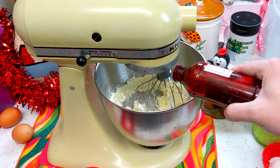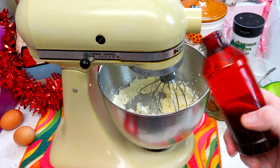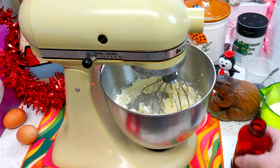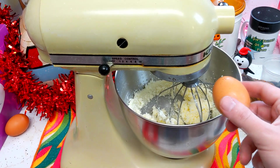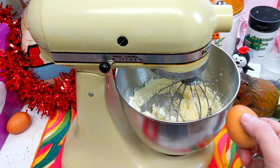Next up, we're going to add one teaspoon of vanilla extract - and you know I don't measure that. My childhood pharmacist still makes my vanilla extract, it's so good in this recipe. Now I'm going to add two eggs to this. I like to use brown eggs - I know people say they don't taste any different, but I do like a brown egg. So let me go ahead and get these into the bowl.